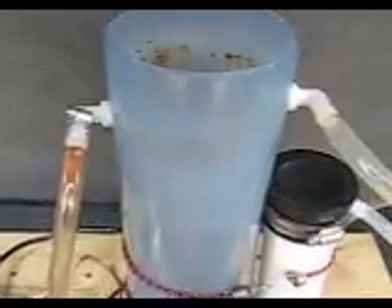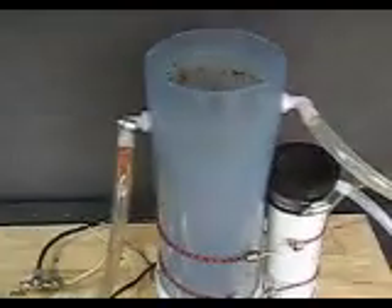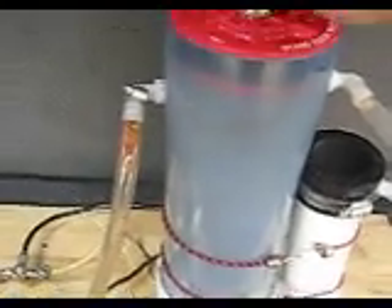So anyway, I've got to figure out why the temperature keeps getting so hot. It's running at about 20 to 25 amps. We'll run it a few more days and see how it goes.